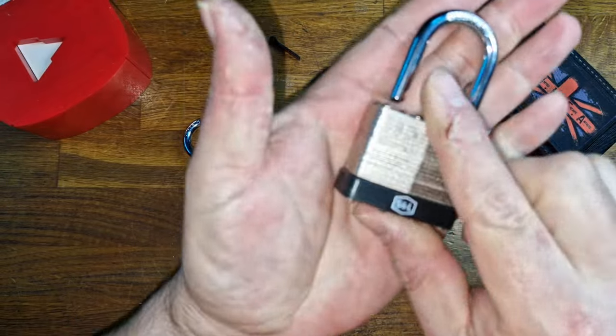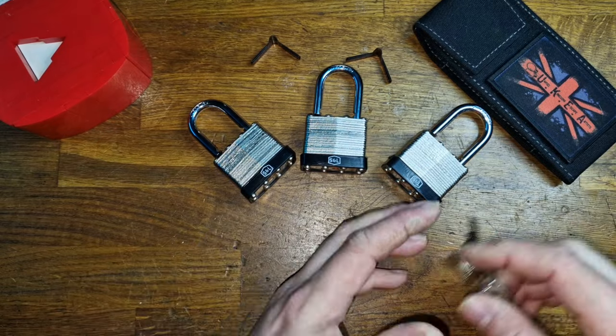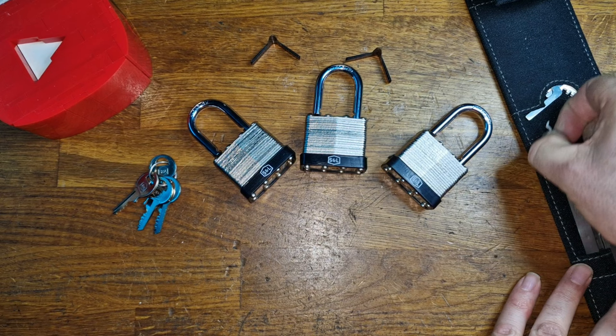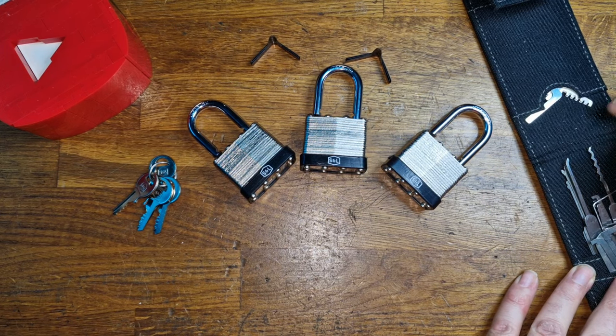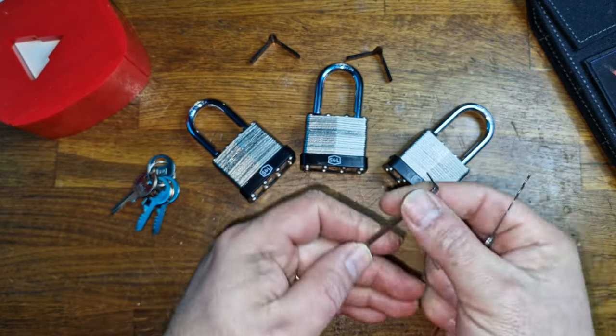As you can see, they don't use ball bearings. So we're on to a little bit of a loss, but there we go. I suppose we'd better try and pick it. Now, because of the plastic cord, it does deaden any feedback you get. So what we're going to use is a wave rake and a tension tool.